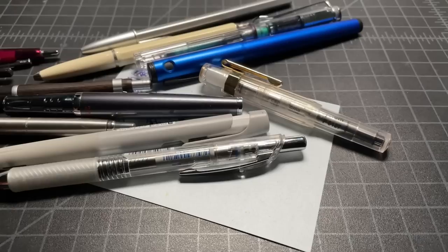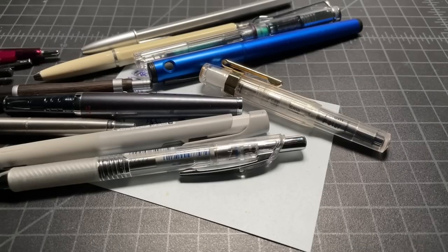So I think that covers it. Those are just my fun combinations of some pens that I really enjoy using. Thanks for watching.